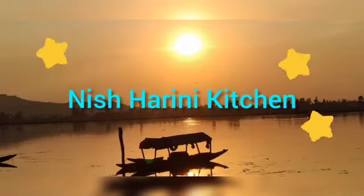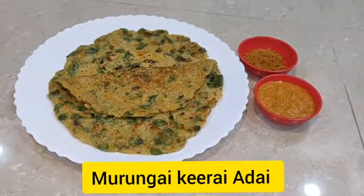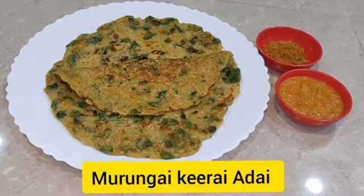Hi, welcome to the Nisharani Kitchen. I am going to make a recipe I have wanted to make for a long time.